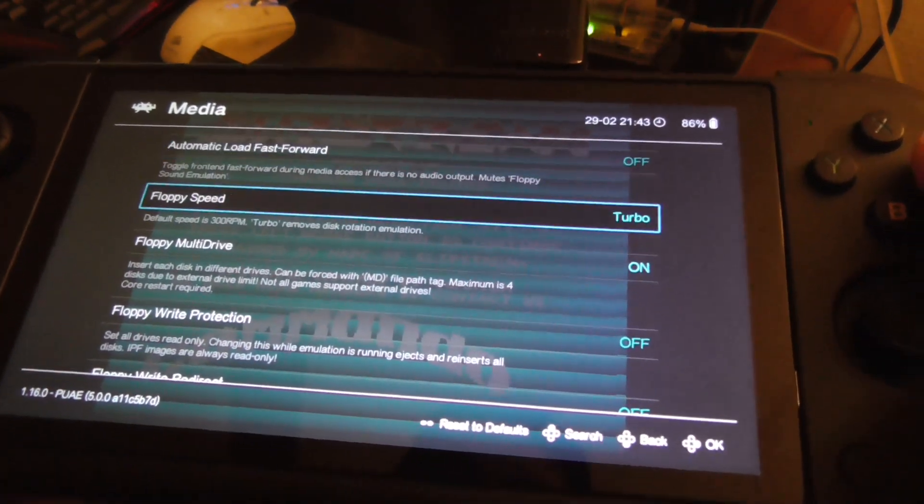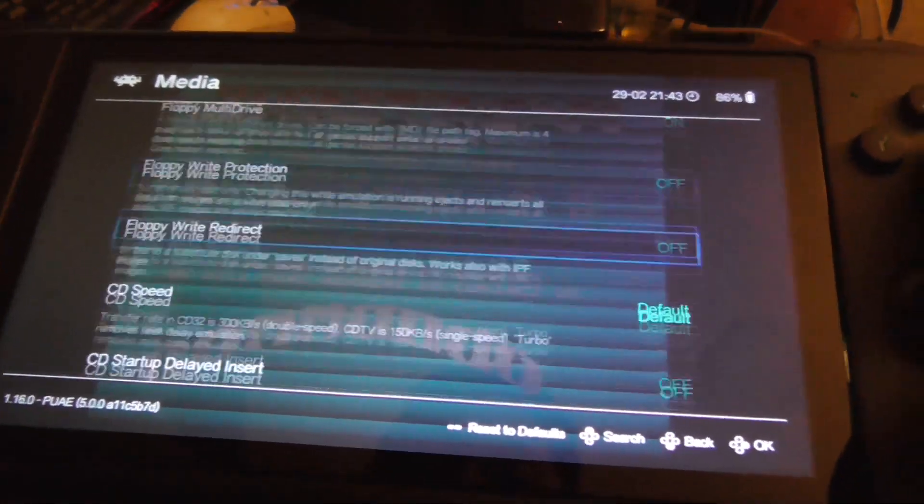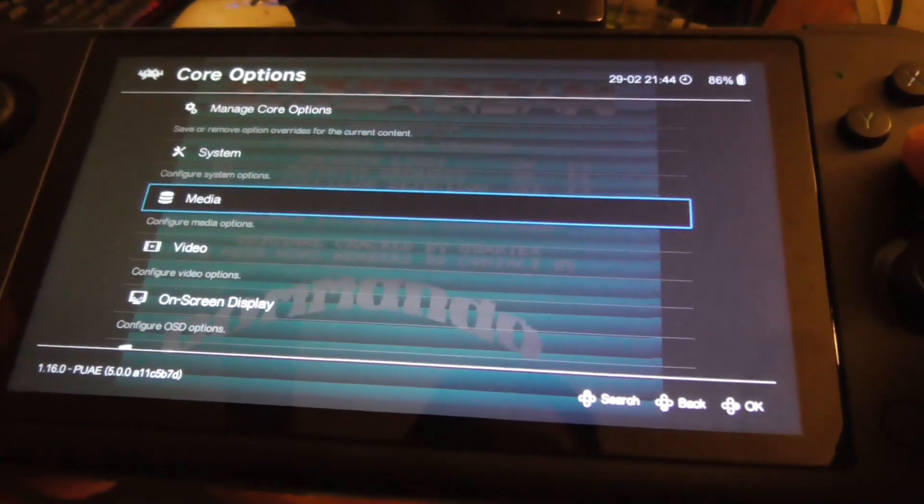Let's go to Media. Floppy speed — I like to set it to Turbo so the games load pretty quickly. Let me go back.